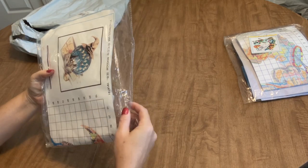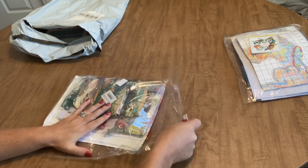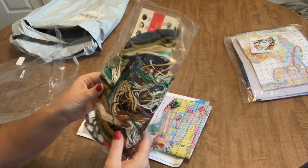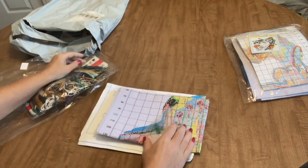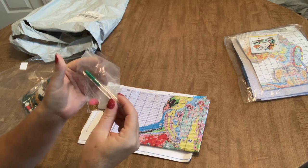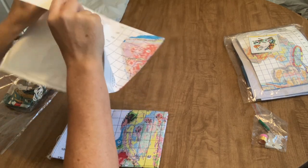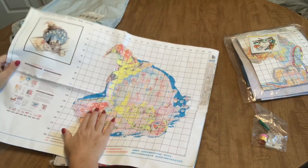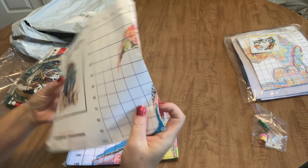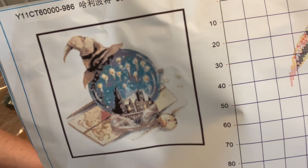Next we have — oh my goodness, there is so much floss in this one! This one is a 50 by 50 centimeter kit and it looks like it is a stamped kit. It comes with a more elaborate tool kit: you get about five needles, a thimble, a threader, a bobbin, and a seam ripper. You also have your paper with the pattern on it, though you don't really need it because the image is pre-stamped on your fabric.